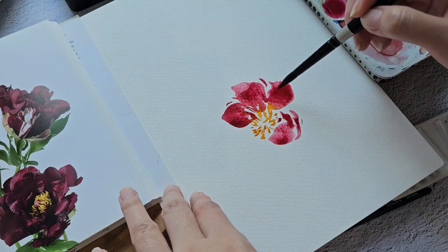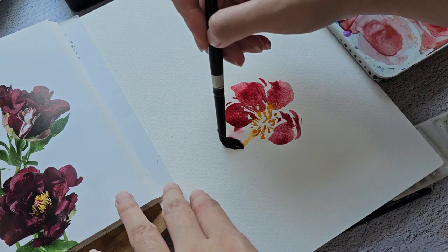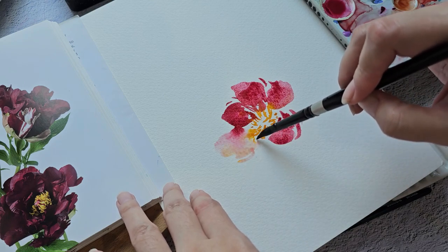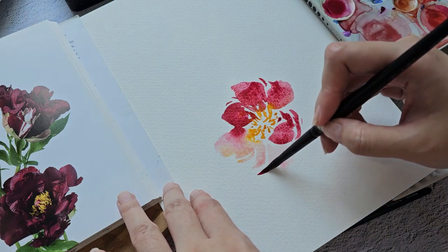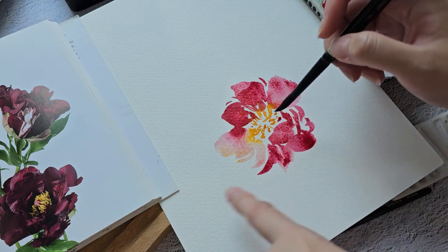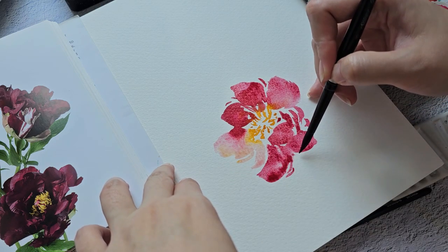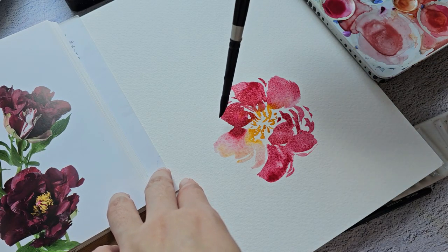You can see that the paper is not really absorbing the paint well compared to my other 100% cotton paper. You can see that there are puddles forming. I'm not sure how it will dry up, but let's see.